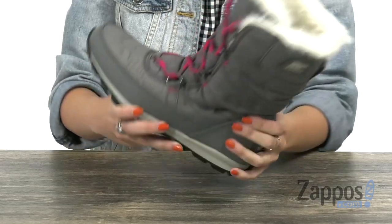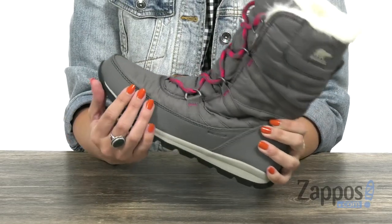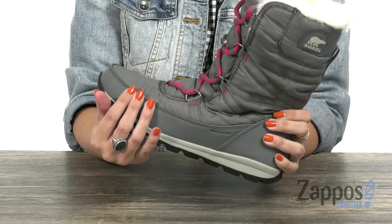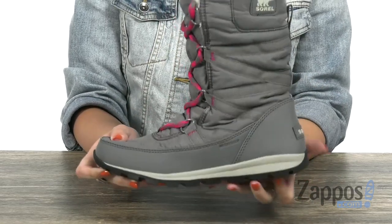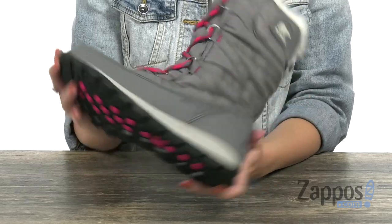There's a polyurethane-like EVA footbed with a micro fleece top cover for that all-day comfort. Nice flexibility — you've got cushioning in that rubber midsole, all on top of a molded rubber outsole. Stay warm and stay looking good with these boots from Sorelle.